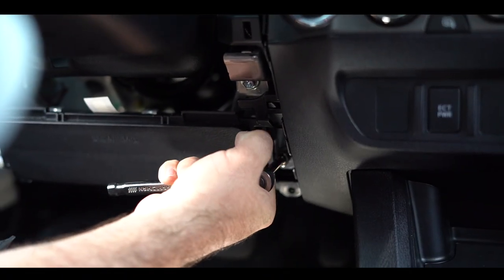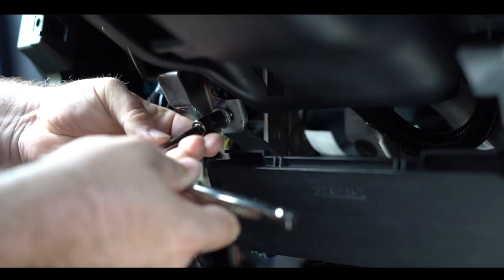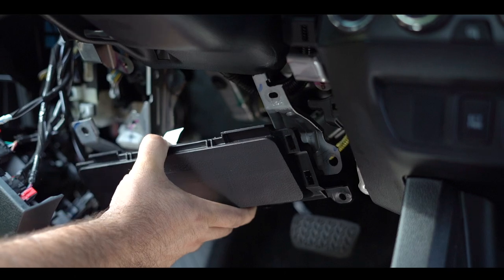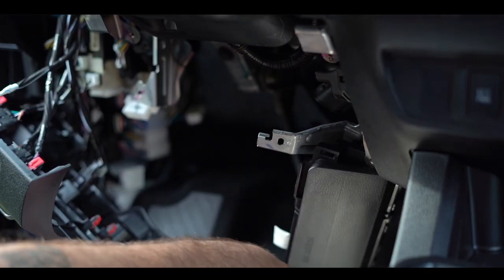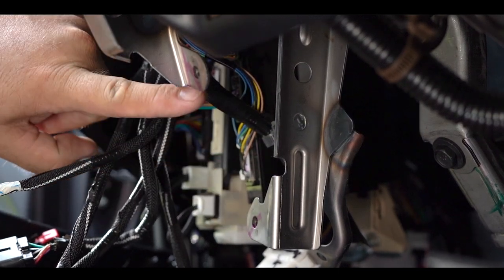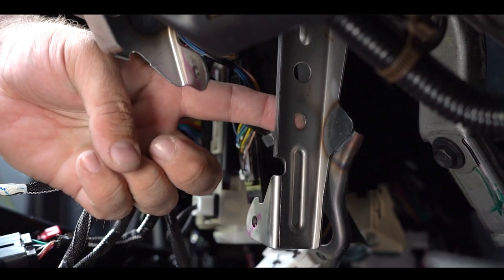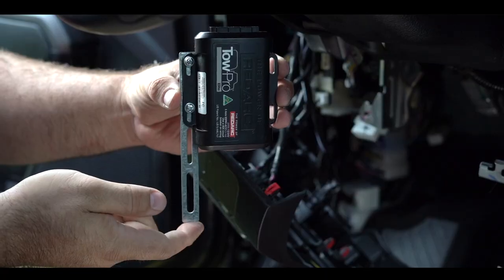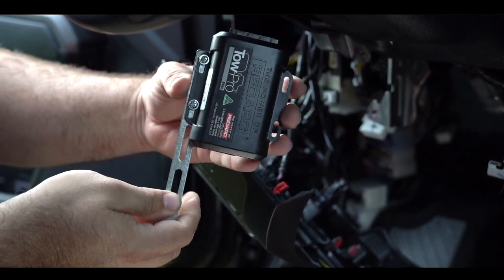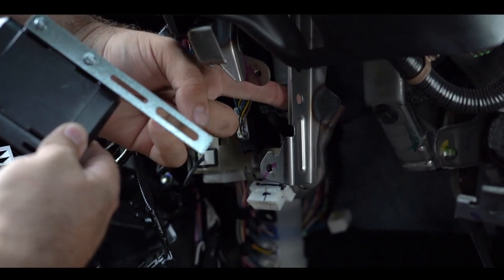Next there are four bolts that hold on the airbag bracket. Gently take off the airbag — we're not going to unplug this, just let it hang there. Where we just removed the airbag, find the two mounting holes. Directly back from those on the back bracket is where we're going to mount the TowPro.